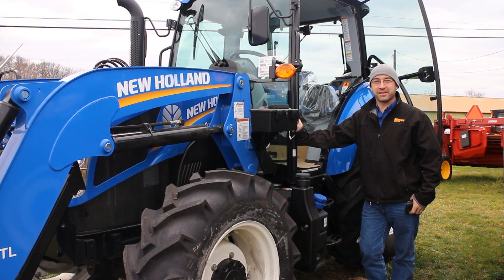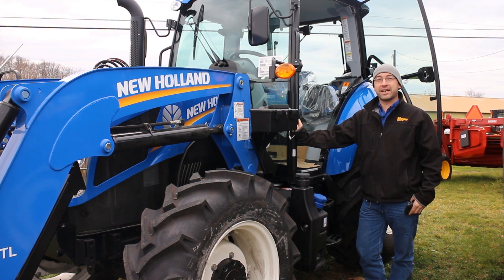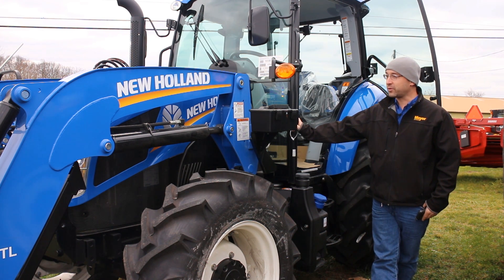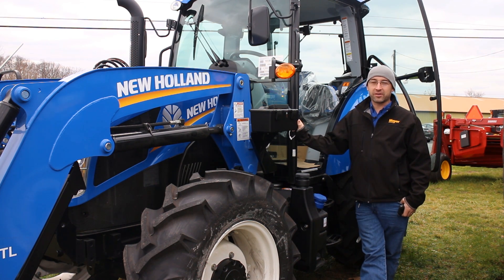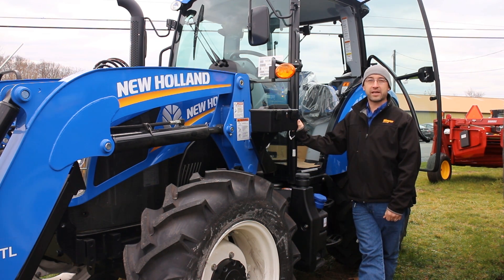Hi, I'm Tom from Messick Farm Equipment. I'm the Precision Farming Specialist for our dealership. Today we're working on installing an EasyGuide 250 guidance system. The tractor we're using is a T4-110, a good medium-sized tractor for this type of application. First we're going to go over some of the product that you get in these kits, then we'll go over the install steps and give you some good information.